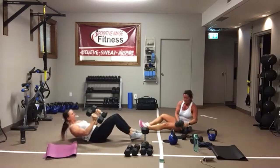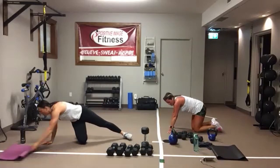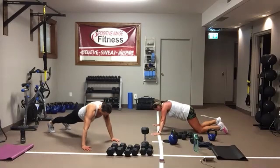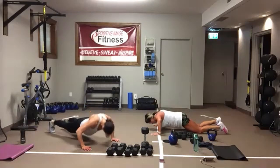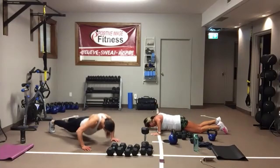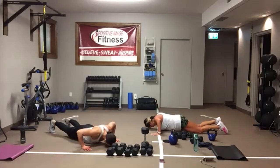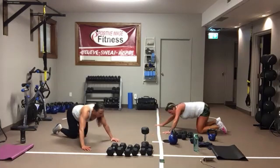Push-ups — drop your knees or your toes. Here we go. Nice flat back, pull that belly button into the spine. Lower your head between your shoulders. Arms are slightly wider than your shoulders. Come on, keep pushing. And we're resting.